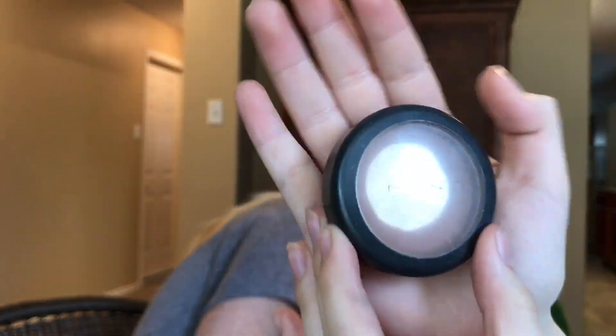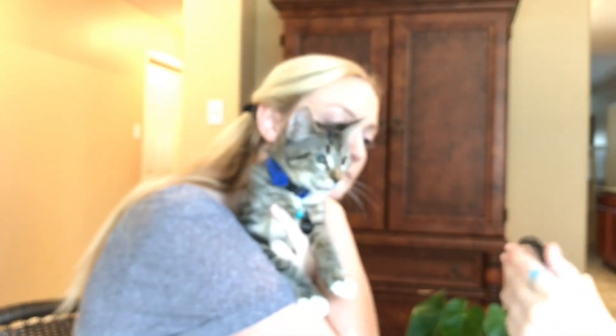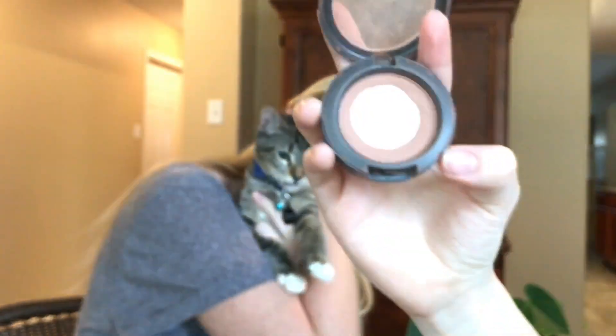So now I'm going to sculpt her face using this MAC bronzer. I don't know the shade, but all I know is that it took a bump. I'm just getting a little bit.